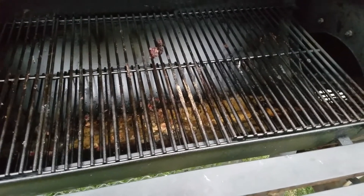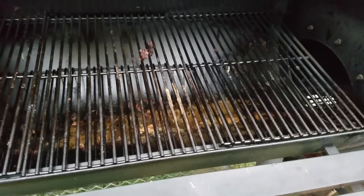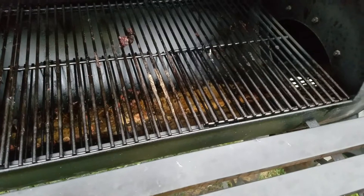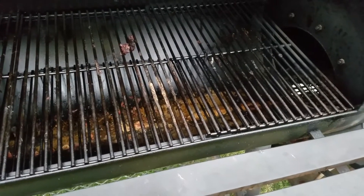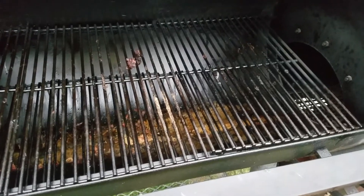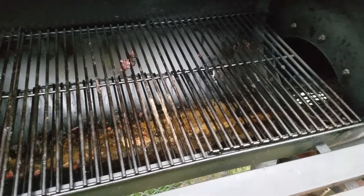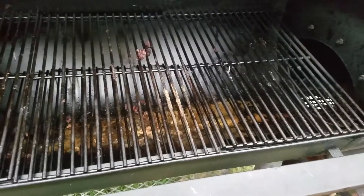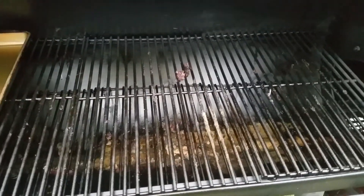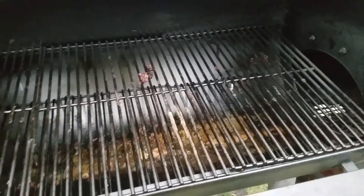It was kind of a comedy of errors at first — for about the first hour trying to keep the heat right. But after I got all that down, this thing doesn't take much wood to keep going. You can use one little chunk and it'll shoot that fire up to about 350, so you really have to learn a little bit.